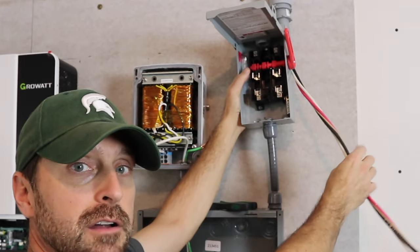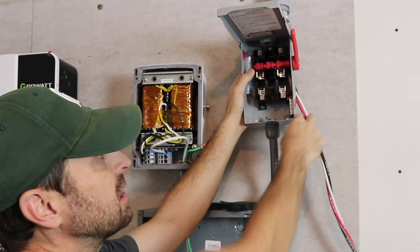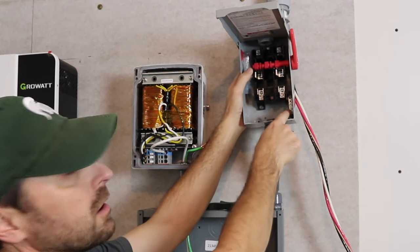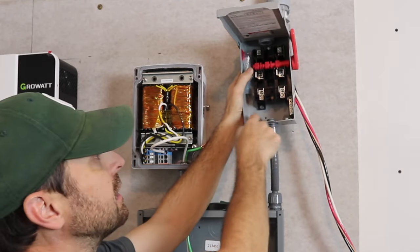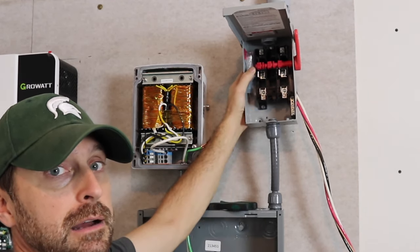We've got all of our conductors here. Our black and red are going to attach to the top of the knife switch, then we're going to clip them and bring them through, attaching to the bottom. Our neutral is going to go over here on this side, and we're going to ground our bare grounds to this box.